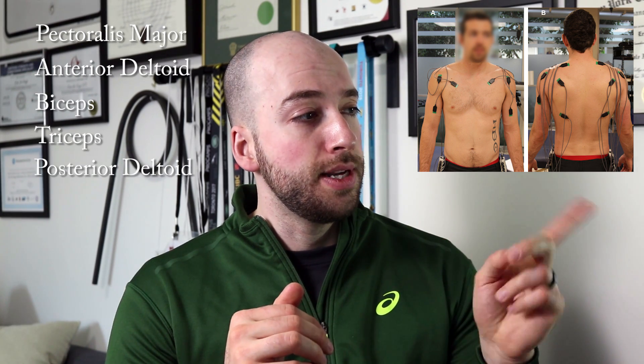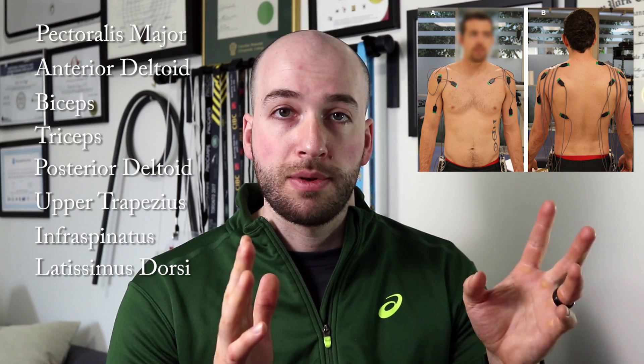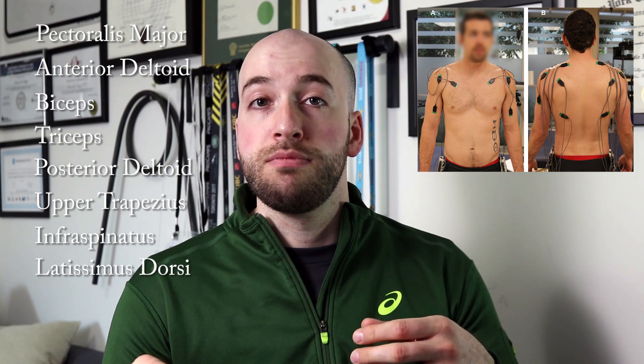After subjects were recruited, we brought them into the laboratory, went over the proper consent form, then had them perform one or two practice reps of the Turkish Get Up to warm up. Next was the EMG instrumentation — a small sensor stuck onto the skin that measures how much muscle activity is going on underneath. The muscles we chose to investigate were the pec major, anterior delt, bicep, tricep, posterior delt, upper trapezius, infraspinatus, and latissimus dorsi. We placed surface EMGs over the muscle belly of each one of those muscles.